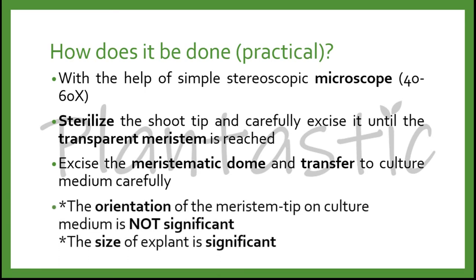It was found that the orientation of the meristem tip on the culture medium is not significant, but the size of the explant is significant. It is suggested to culture the meristem tip horizontally on the medium to help it grow in positive phototropism and positive geotropism. The smaller the size of the meristem culture, the higher the rate of virus elimination. However, smaller meristem size results in a lower survival rate, and there is a high chance of callus formation, which can lead to genetic variation.